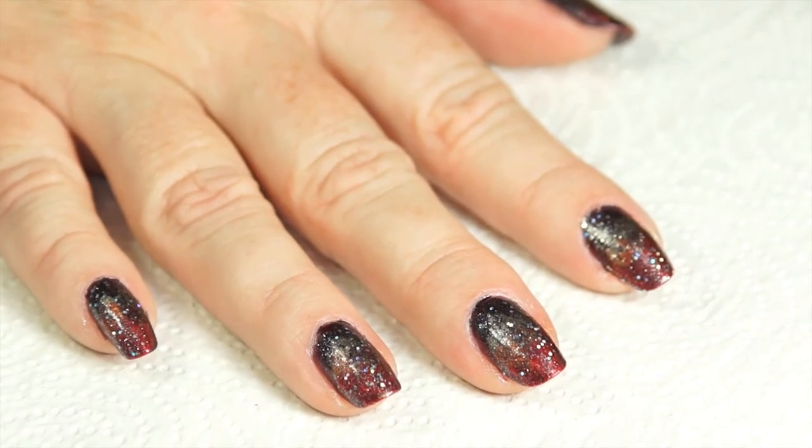So now you have these fabulous fall nails and I'd like to thank you for letting me share this with you today. See you next week!